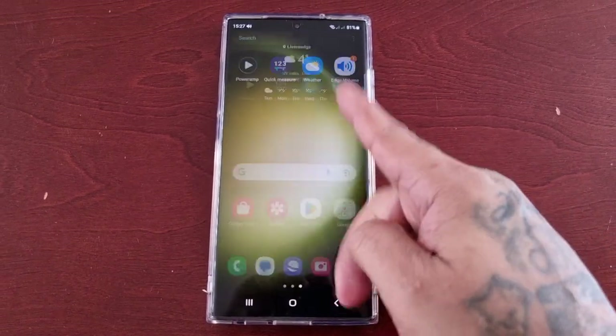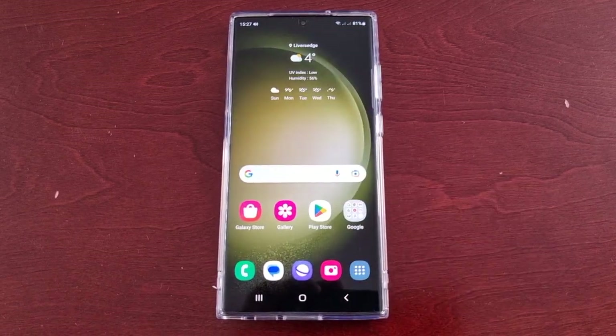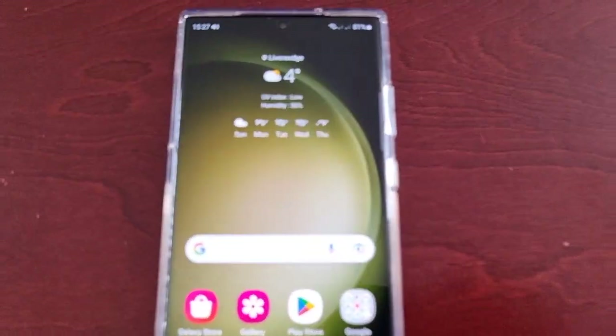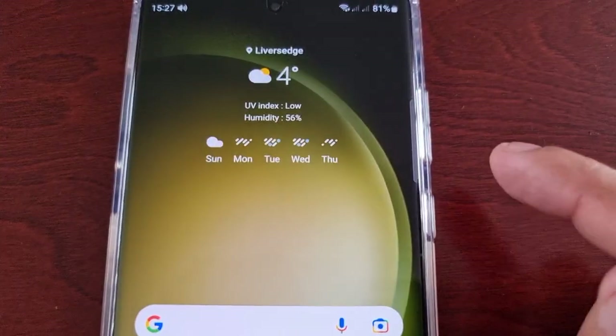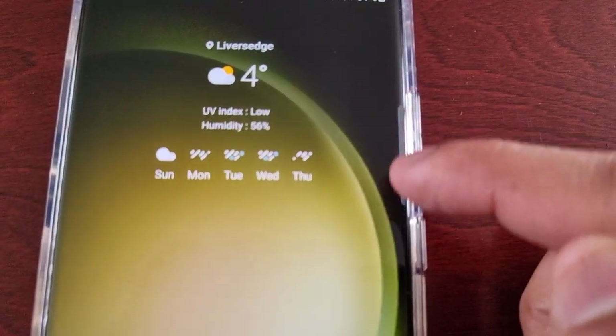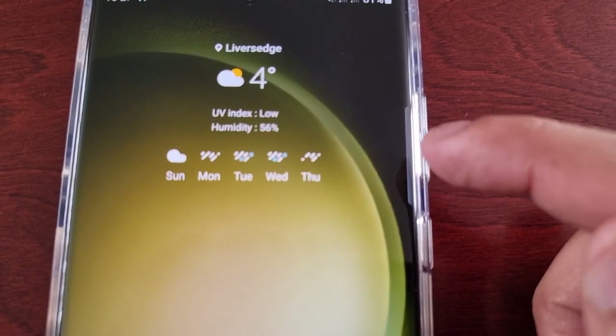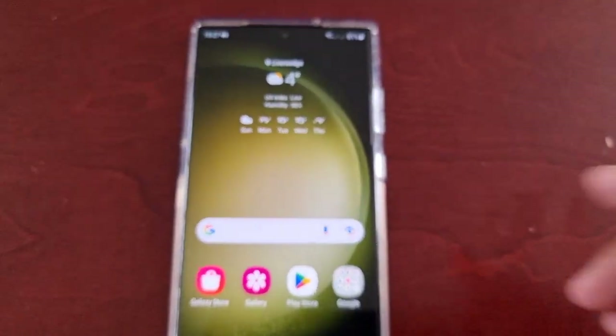It's your boy the Android Doctor back again with another video. I'm here with the S23 Ultra and this time I'll be showing you how to customize the edge handle — that's this little handle here on the right hand side of the display, beside the volume up and down.